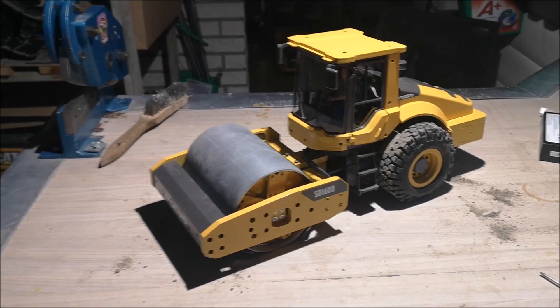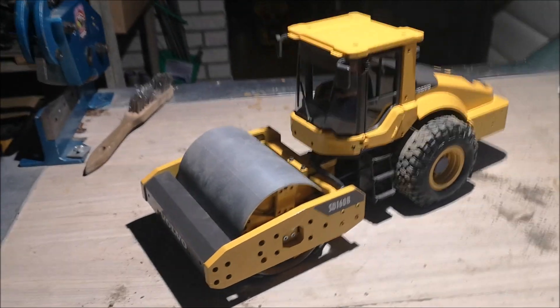I can see it spins. I'll pull the drum off and adjust the set screw. Here we have the compactor all mounted up again and working as it should. All there's left to do is add some lights — maybe some on the roof, maybe a couple in front. Anyway, I think this project is now finished. If you liked this video please give me a thumbs up. I'll see you soon — bye bye!